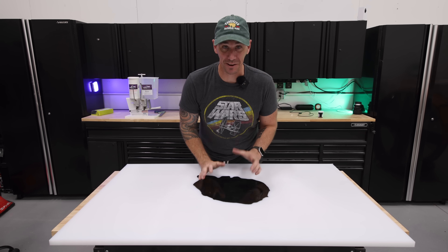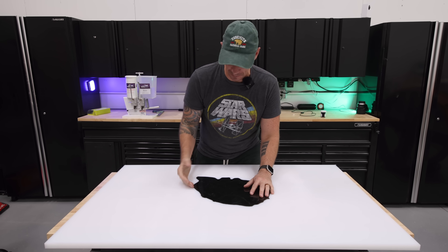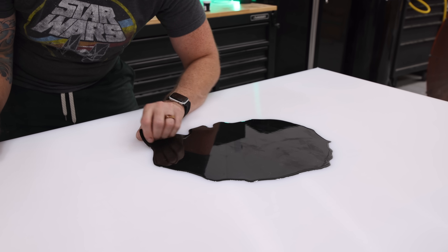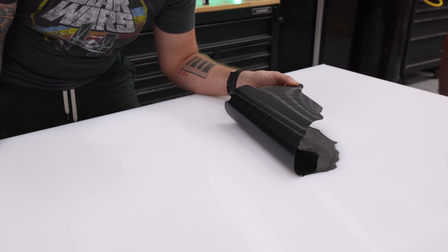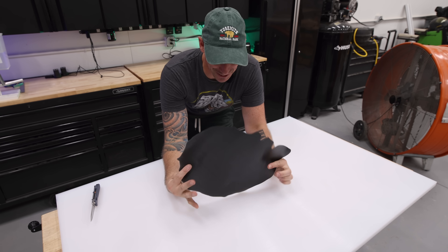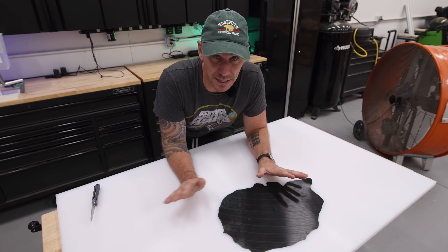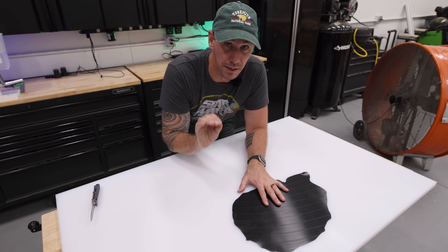The epoxy has had about eight hours to cure. While it's not completely hardened, it's hard enough, and I can show you just how easily and satisfyingly this peels off. Check it out — look at that! Having a surface I can pour directly on top of without using any melamine makes the price of this material absolutely worth it.